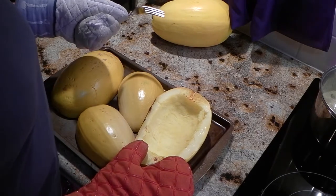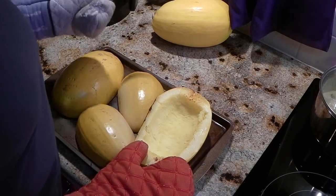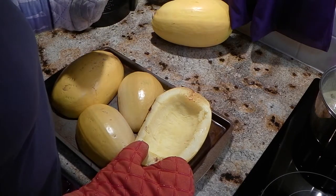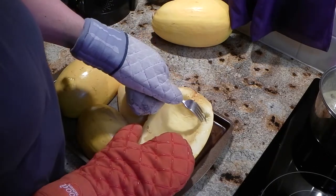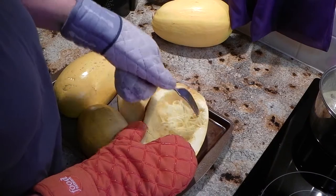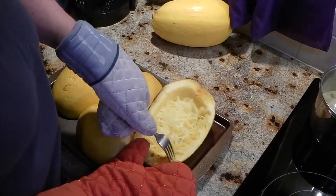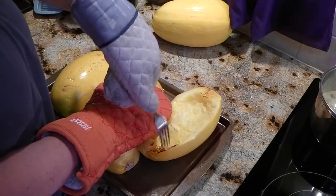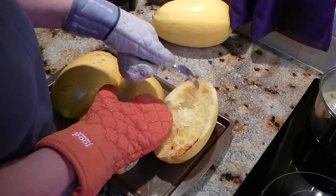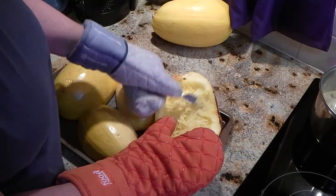After you've baked your squash for the needed time — ours took a little bit more than the 35 minutes — once you can pierce the shell with your fork, they're ready, and then you can begin to scrape the spaghetti. As you scrape it, it just comes right off and has the same consistency as spaghetti.